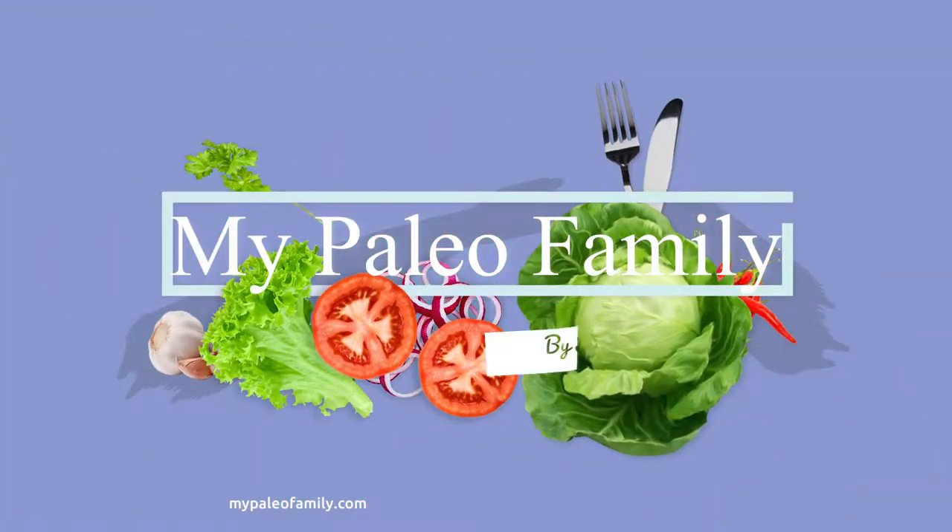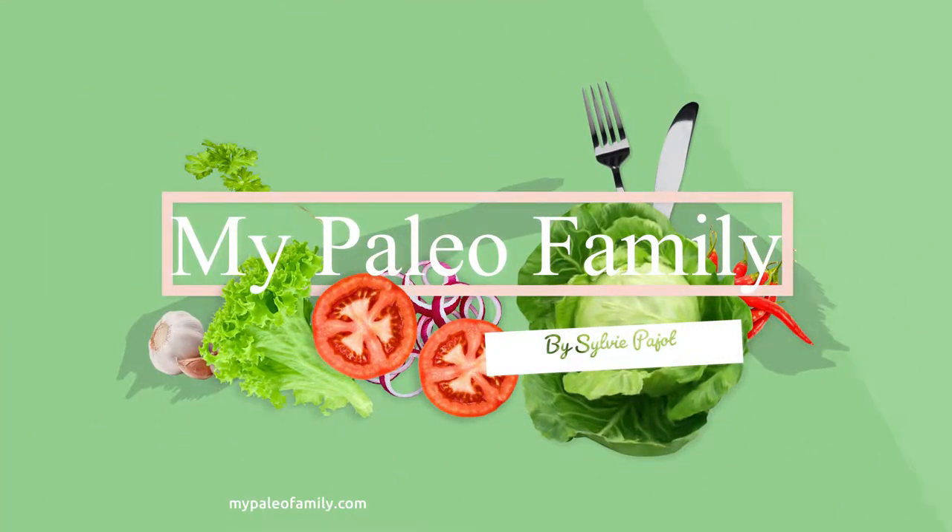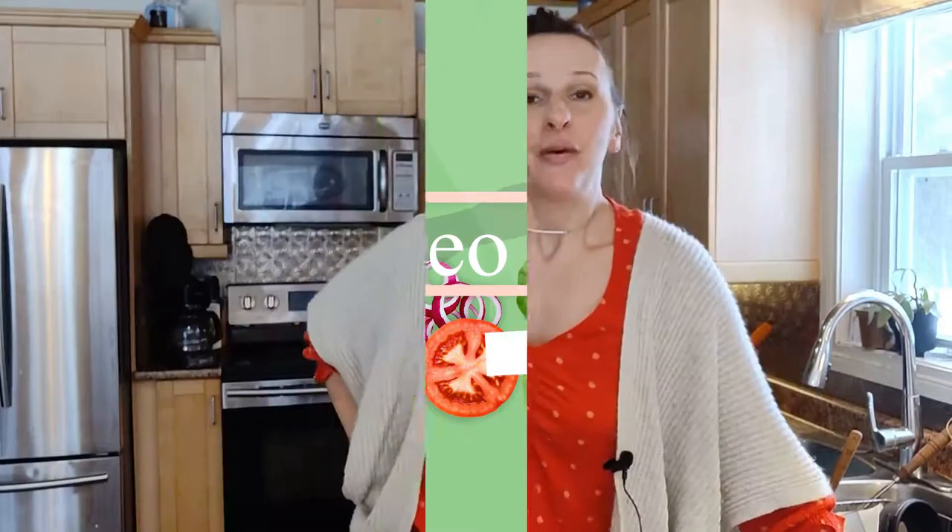Hi, my name is Sylvie and my job is to take the overwhelm out of paleo living. In a previous video I showed you how I make sweet potato flour. I love using sweet potato flour for making paleo buns, but another way I love to use it is for making paleo breaded fish. Today I will show you how I do this. The recipe is simple and delicious — even my kids love it. So let's get started.